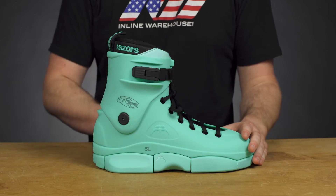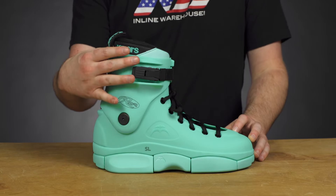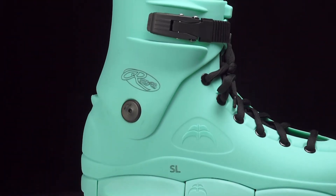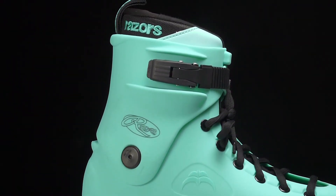This boot itself is a great fitting boot. It's got a good mold to it, been around a while. It's got a nice seam design as well, and comes up with a really supportive cuff that gives you a lot of support and stability while you're skating. So when you're making those lands and doing those jumps, you're going to get good control as you're coming in.